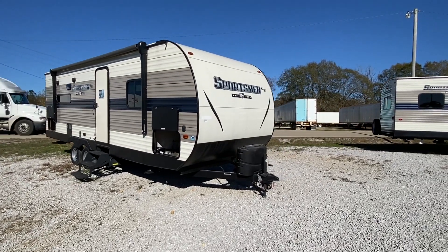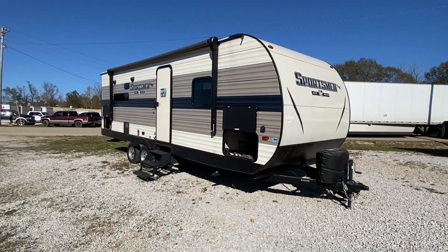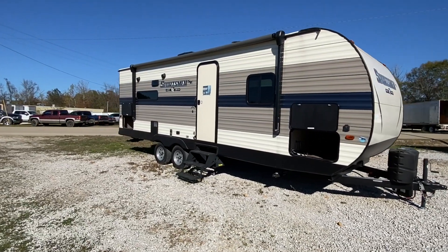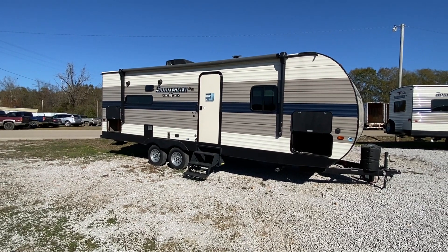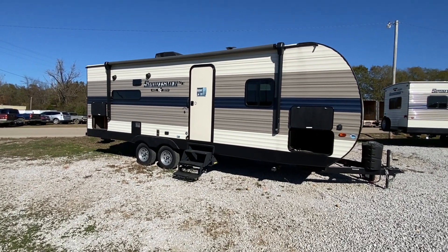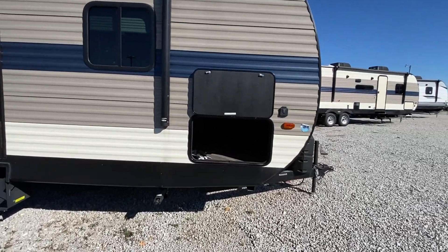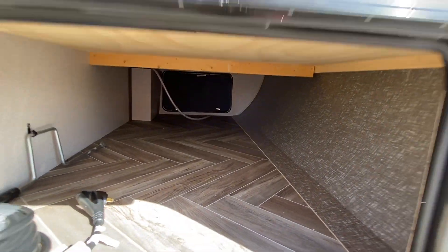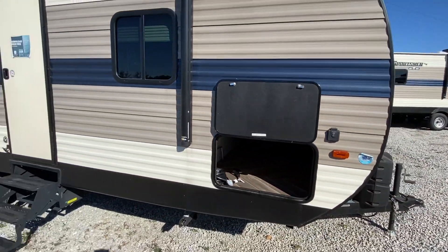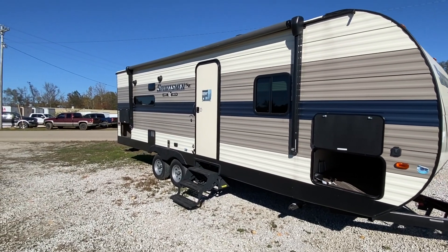Hey everyone, I have a Sportsman. This is a 25 foot and 5 inches long camper unit. It's perfect for the half ton — awesome on the inside, and you could get around in this and be pretty safe because it's not as long as most. You've got your awning on the outside.